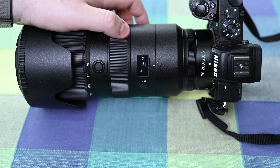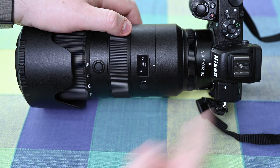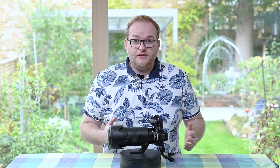Those are the only two settings you have, and they can only be accessed through the display button rather than through the menu on the camera. Hopefully you found this useful — it's just a short guide on how you can change those settings — but if you have any other questions pop them in the comment section below and I'll be happy to try and help.